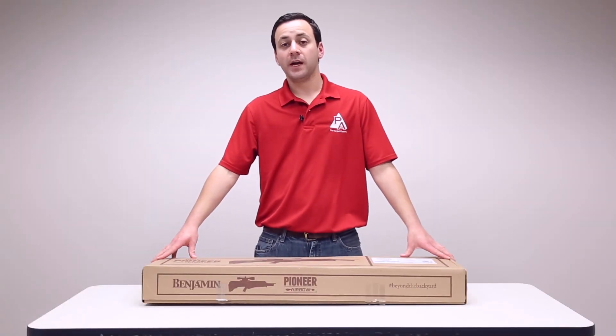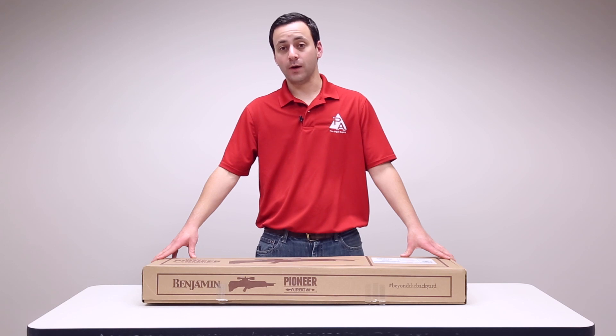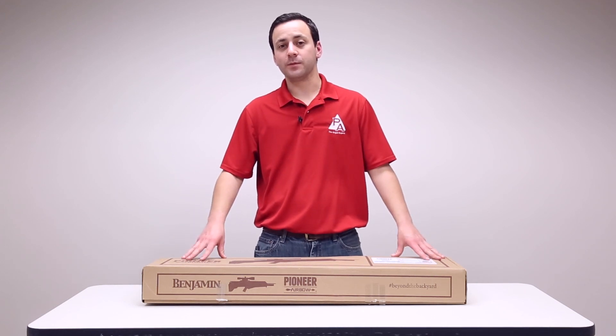Hey guys, welcome to the Pyramid Insider. I'm Tyler Patner. Today we're going to be taking a look at the Benjamin Pioneer Air Bow — get it out of the box and see what it comes with.